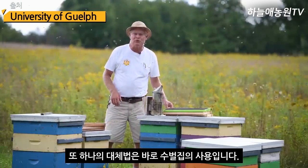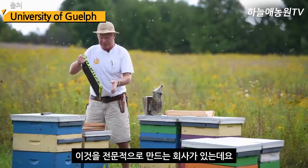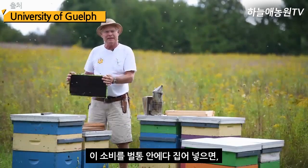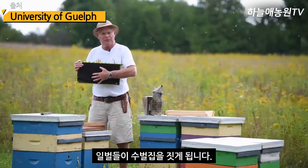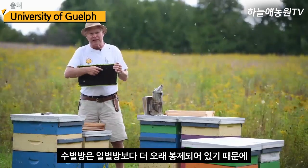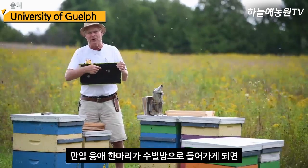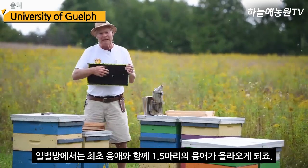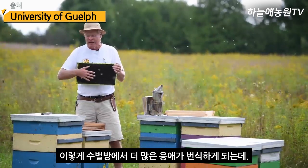Another method is drone brood removal. Here I have a drone frame — lots of big, drone-sized cells, made by a company called Pierco. They have the right size cell base so bees build the right comb on there. If we install a frame like this into our colony, as the population builds, they'll start filling it with drone brood. Mites preferentially move into drones because their reproductive rate is much better in drone pupae. Drones are capped much longer than worker bees, so one mite entering a drone cell yields 2.5 mites plus the original, whereas in worker brood only 1.5 mites plus the foundress emerge.